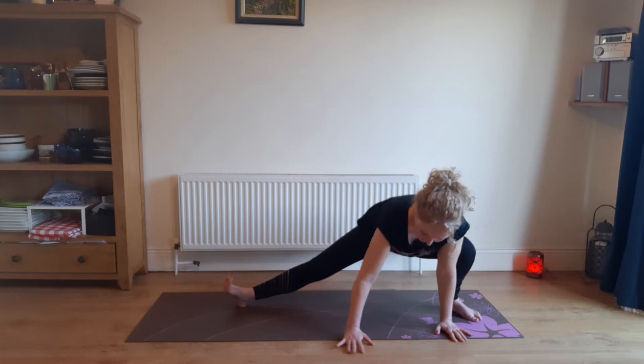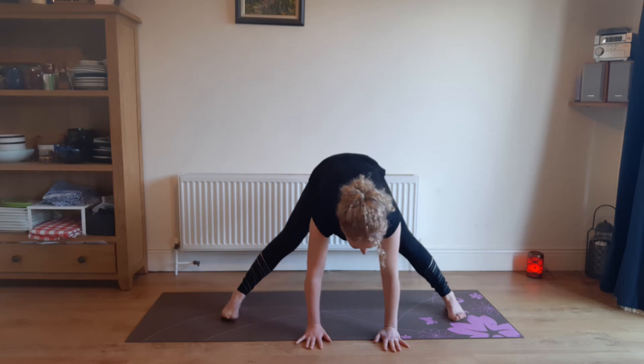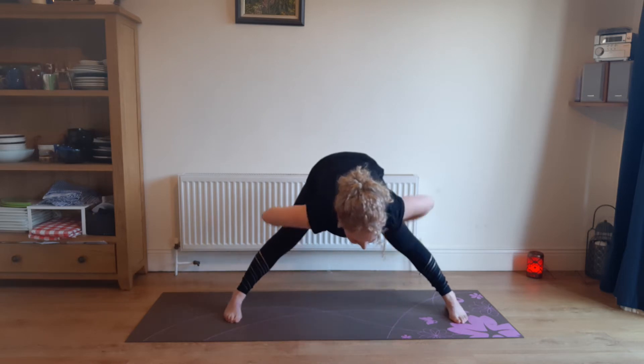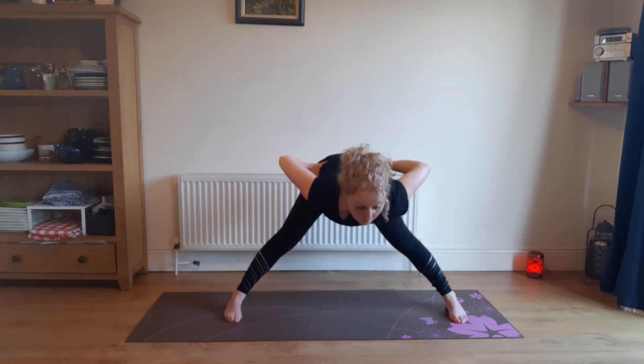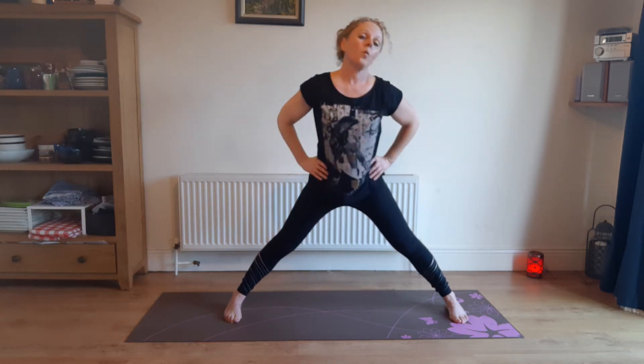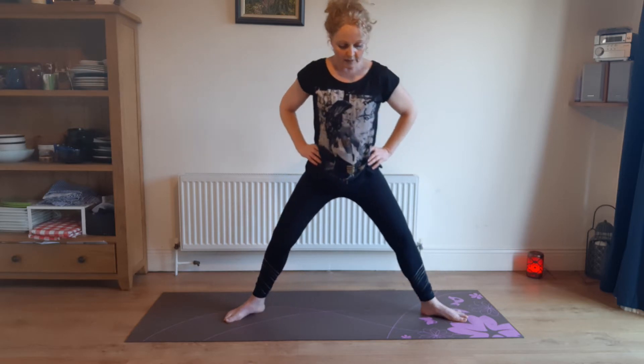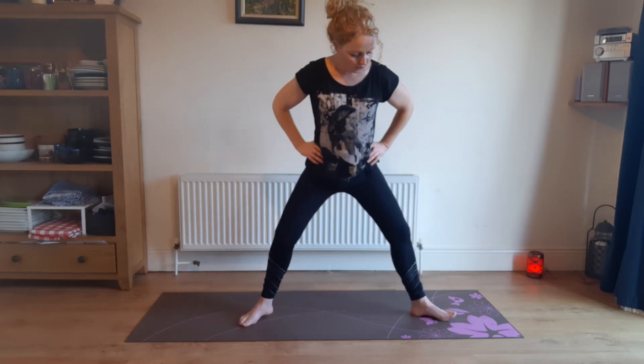Well done, guys. Hands back to the center. We're going to put the hands back to the waist, sticking the bum out behind you, coming up with a straight back. And once again we're going to turn that into goddess, so shimmy your feet a little bit nearer and turn your toes outwards.